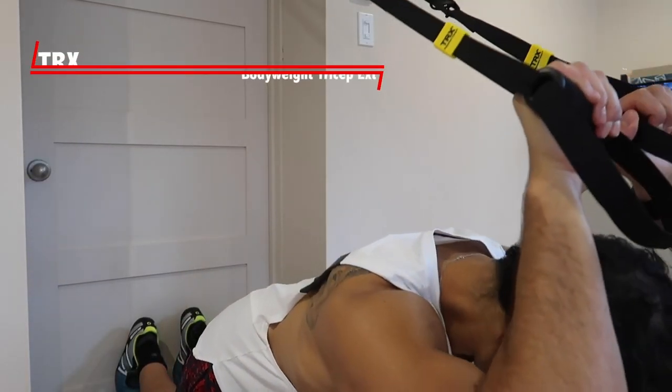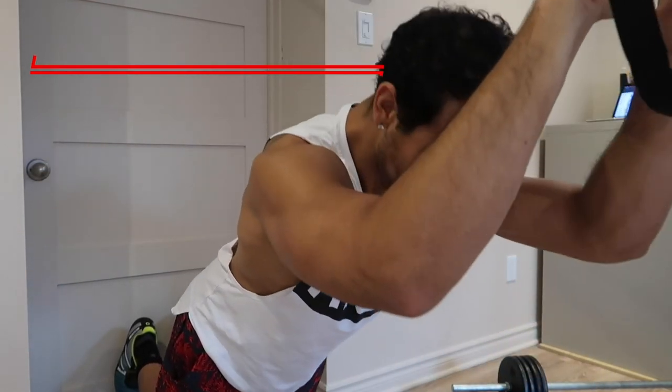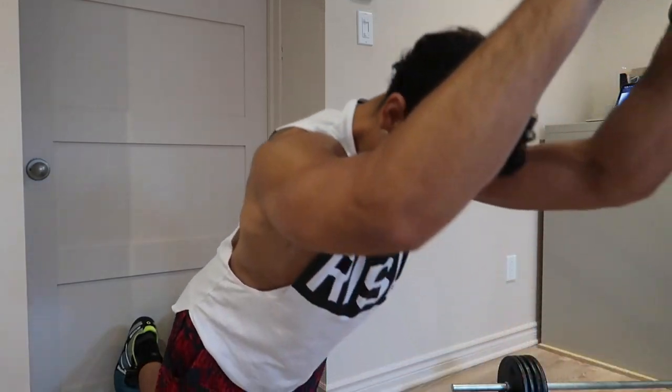Next one is skull crushers on TRX. Same thing, RIR. Here I'm only doing three sets — so even though the whole circuit is four, I'm only doing this one for three, and when you go through it a fourth time, just take that exercise out. I find even though you're inside being isolated, when you overwork your triceps they do suffer, especially when it comes to your other lifts like bench or overhead press, because the triceps play a big part in those movements. I usually stick to roughly ten sets total for the end of the week.